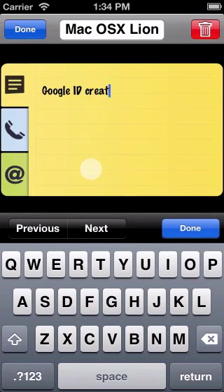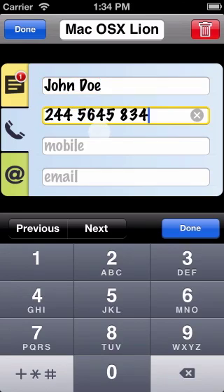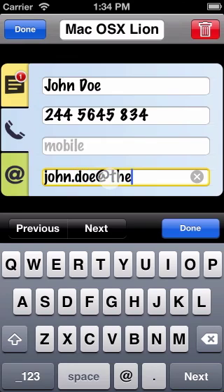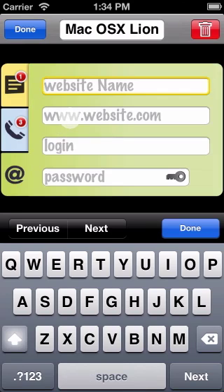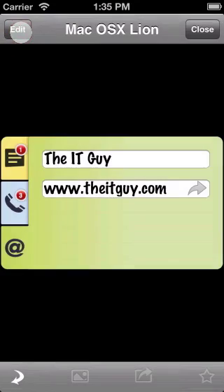contact phone numbers, email addresses and website details. Then hit Done and Close.